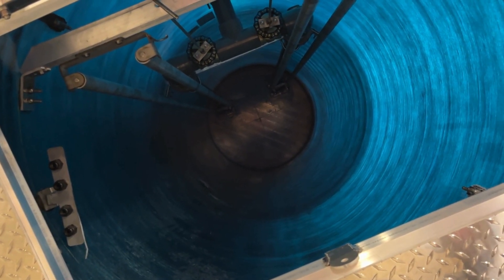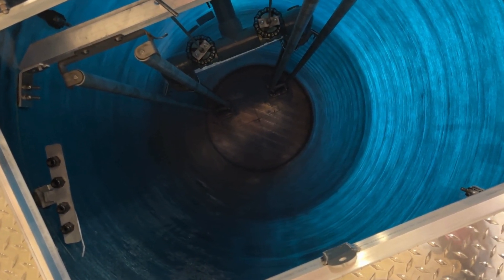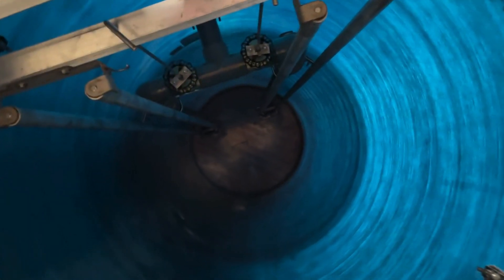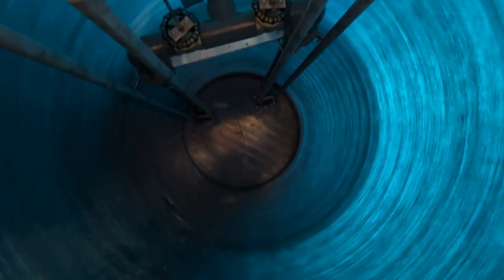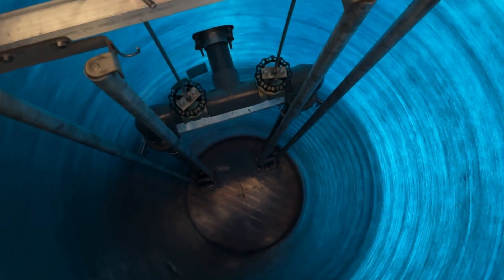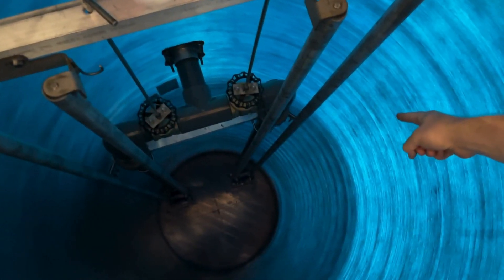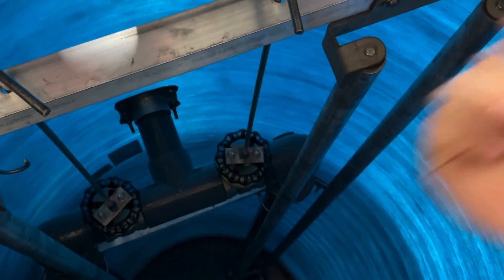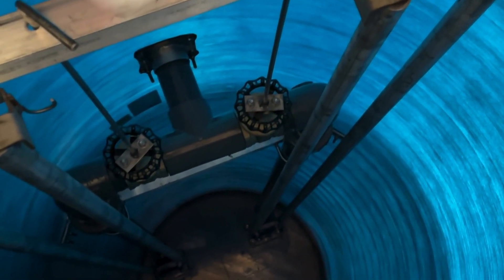Down at the bottom you have your base elbows made by Connery, and then you have your slide rails that lead up to the top rail here for easy removal of the pumps. Included on this piping is a check valve in the vertical position, and then you have your shut-off valves with valve handle extensions, so you don't need to climb down in the pit to shut off the piping.